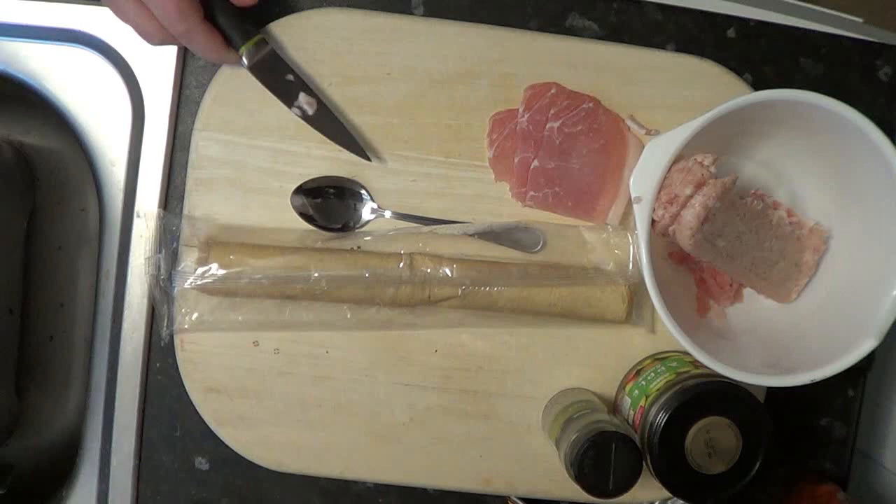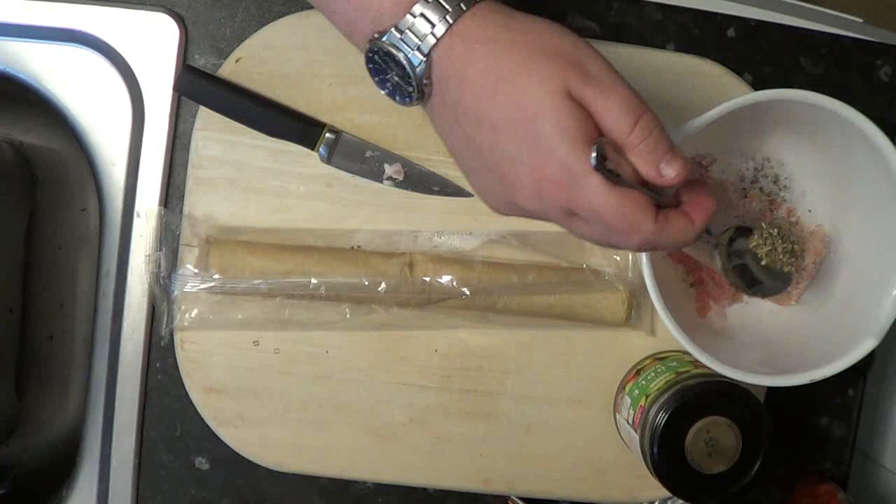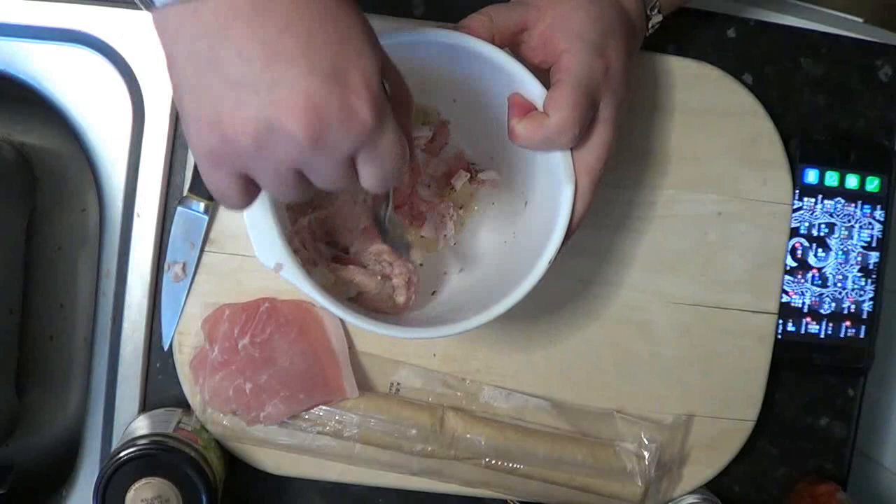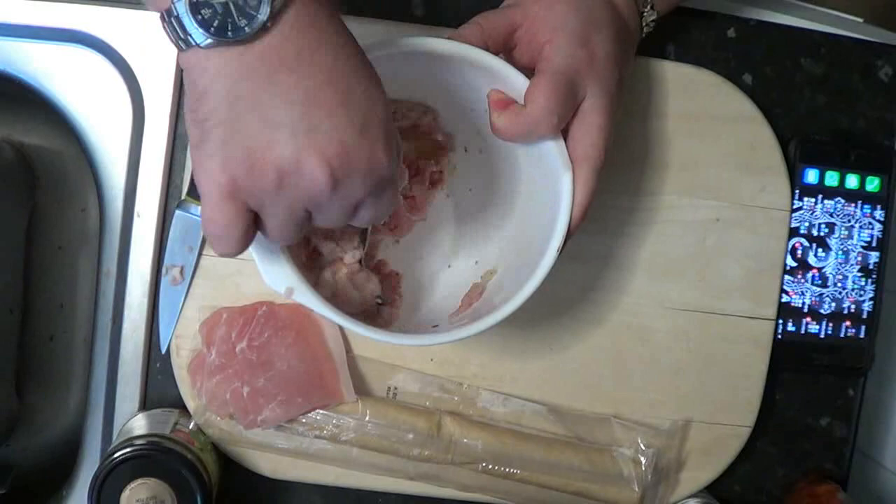Put that in the bowl, then you need to get good quality sausage meat — add that to the bowl as well. Add some sage, a teaspoon of sage, pop that in. Then you need one and a half teaspoons of applesauce. Give that a quick mix up — there we go.